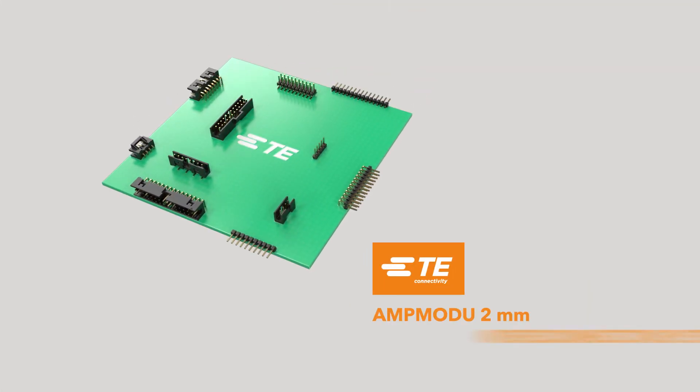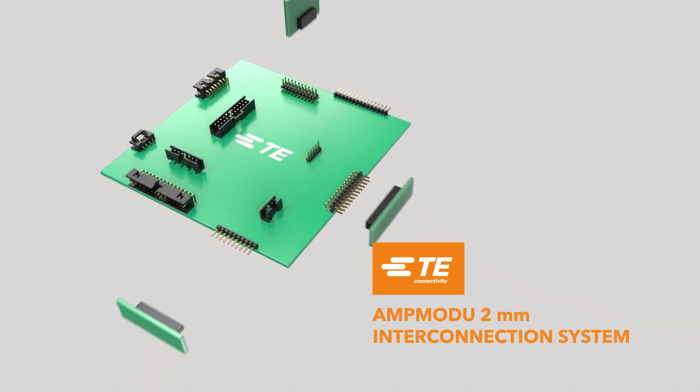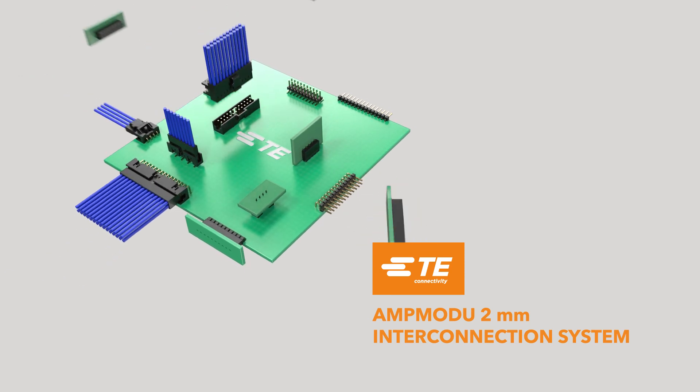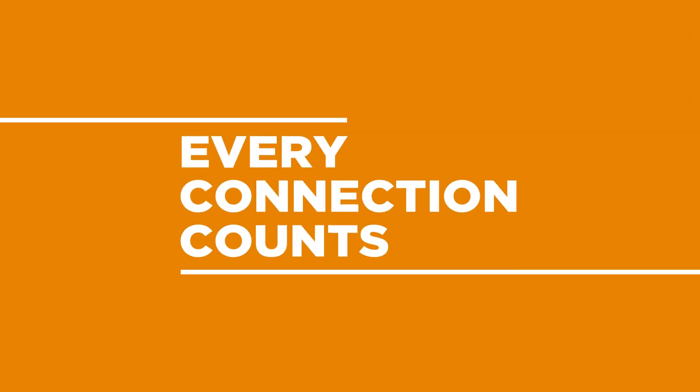TE Connectivity's AMP Modu 2mm interconnection system is the clear choice for demanding industrial applications, offering a comprehensive, economical, and reliable connector portfolio.